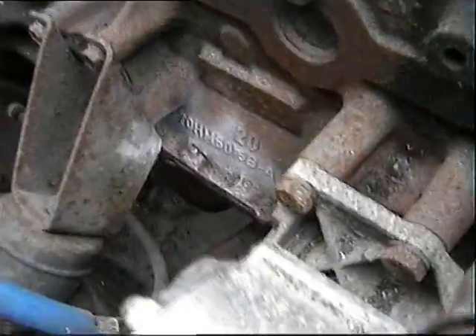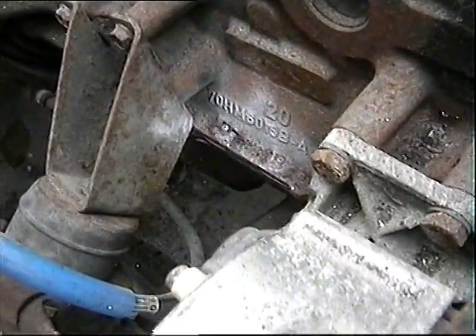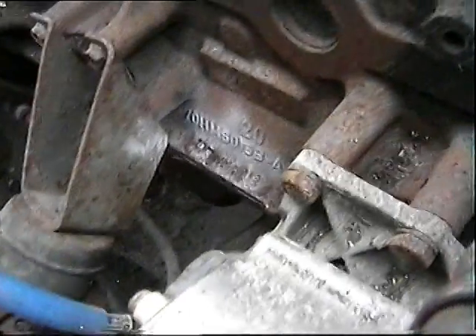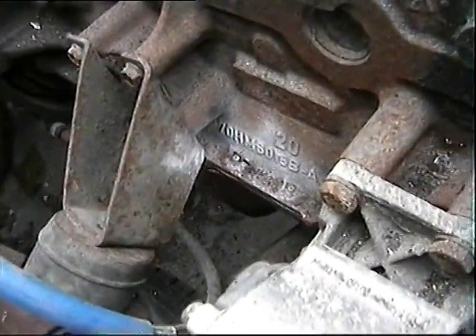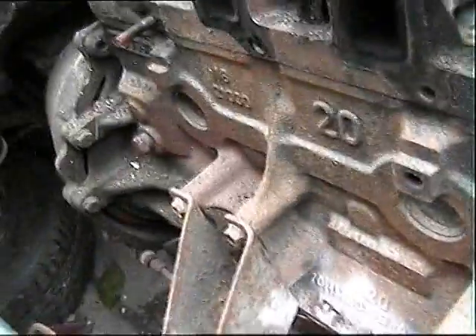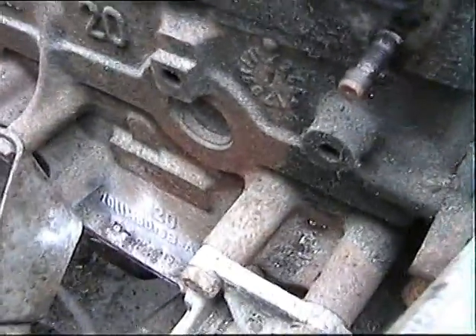That code on the engine is completely baffling me because it doesn't seem to refer to anything. HM there is, which is a 1987, but 7-0 or 7... anything - those are codes we don't know what they are. It says 18-1, it says 2-0. So I don't know if it's a 2 litre or what. I think it is.